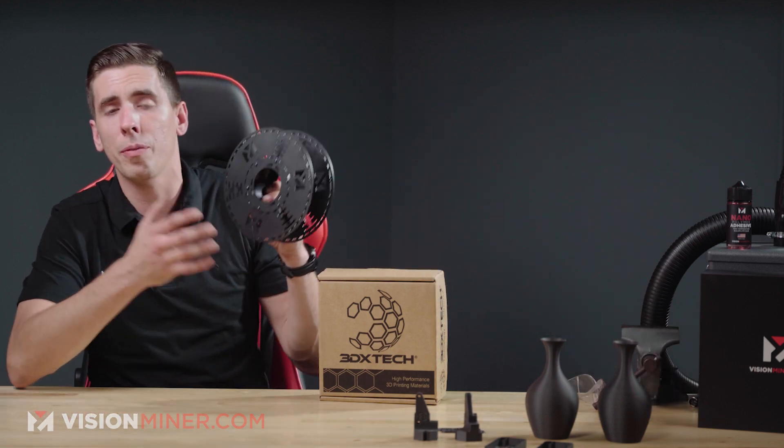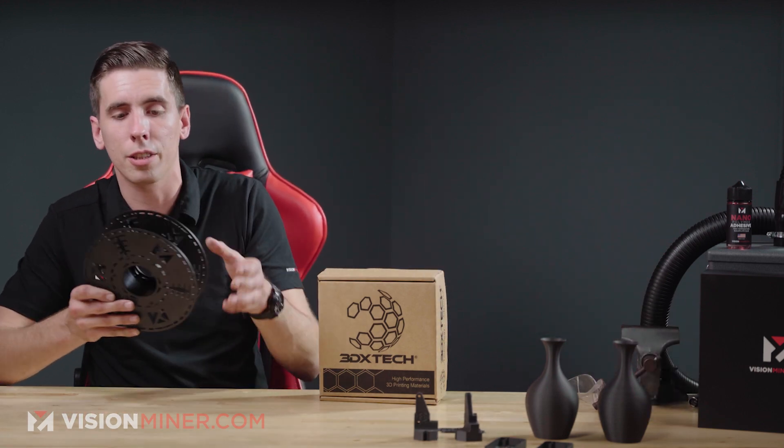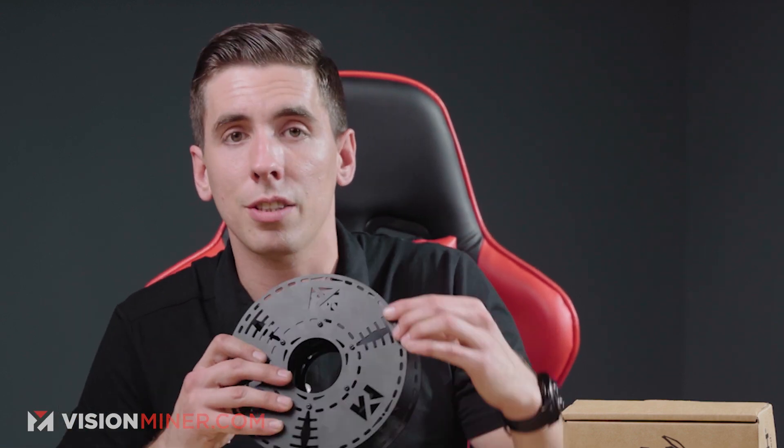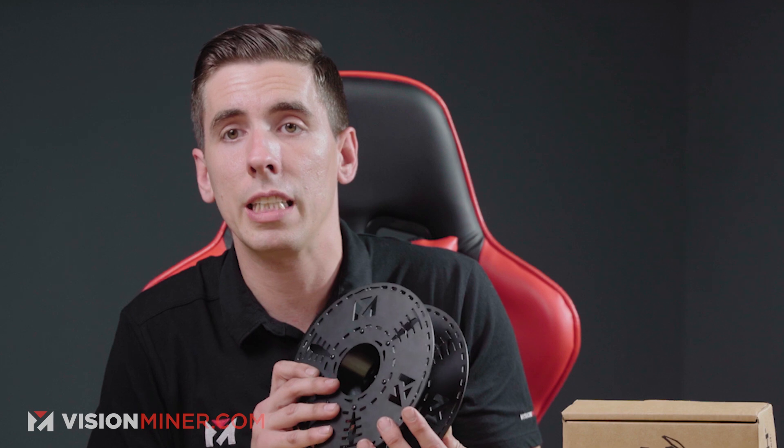As far as the spool goes, these carbon fiber materials — when you get down to the last little bit — can be really hard to secure to the outer rim of the spool they come on, probably because they're brittle. But in general, the spool is super functional and makes it really easy to re-spool or just secure the end of the filament after you're done, whether storing it or baking it.